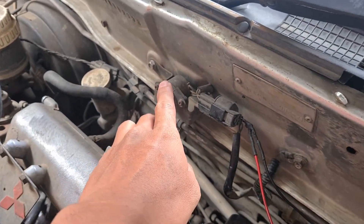Assalamualaikum warahmatullahi wabarakatuh. Di segmen ini saya akan bongkar pasang injektor. Tapi sebelum langsung ke bongkar pasang injektornya, saya ingin menunjukkan berapa nilai variable resistor pada mobil saya ini. Nanti juga saya akan buka businya, kita lihat apakah hasilnya bagus atau kurang dari settingan variable resistor tersebut.